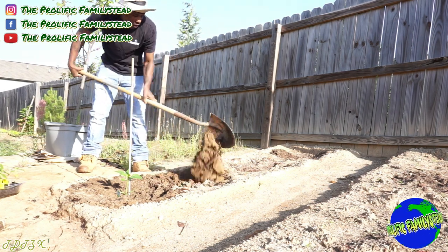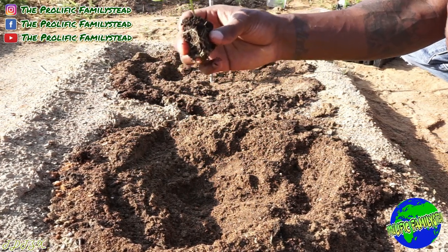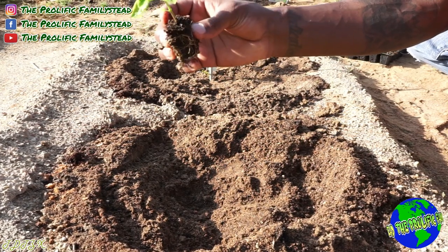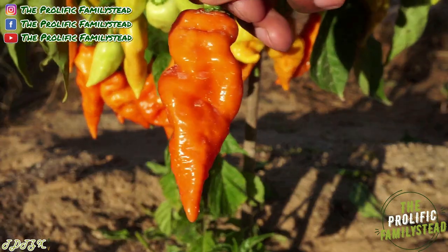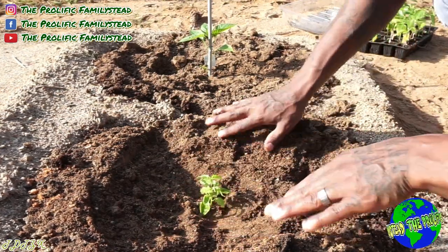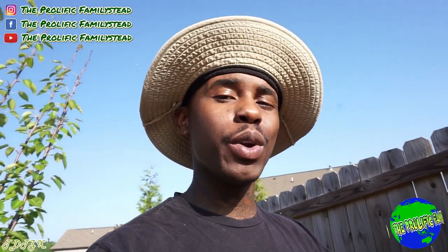The third common mistake people make their first time growing peppers is not feeding their pepper plants. A pepper plant is not something you can just plant and walk away from — you have to feed them to get great results. This here is a habanada pepper plant. You can feed your pepper plants any kind of all-purpose fertilizer, fish fertilizer, or compost. Make sure you're on a feeding schedule — fertilize every one to two weeks.